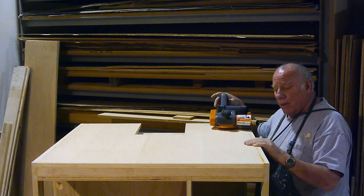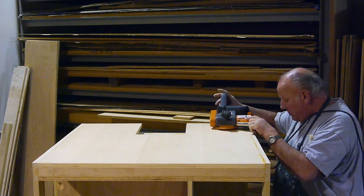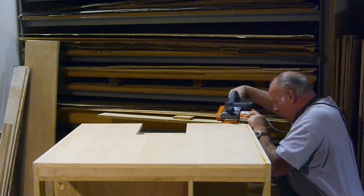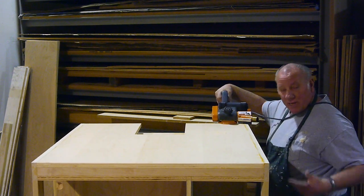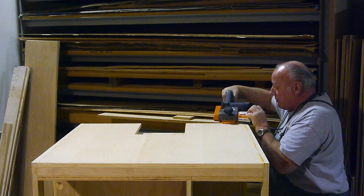I've got it set so it cuts up even the thickness of a dollar bill higher than this surface. I'm not normally standing up on the end of a bench to do this, but hey, you do what you've got to do.